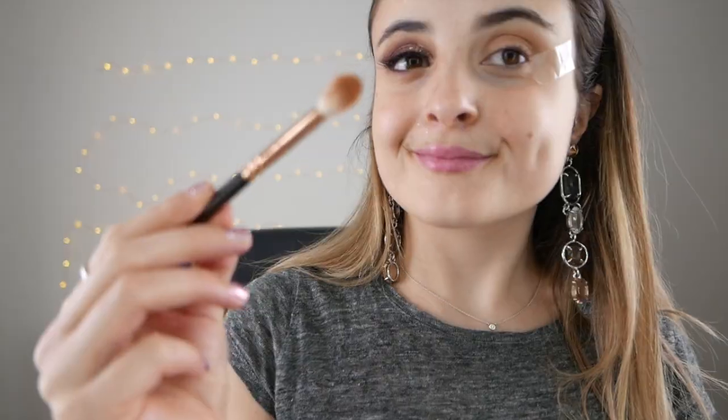Then grabbing that brown shade from my Carly Bible palette, and on a tapered blending brush I'm concentrating that through the outer V and then working it through the crease as well. This is just going to add a bit more colour saturation to those brown shades that we popped on before.